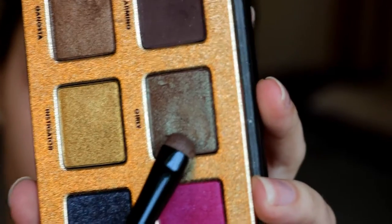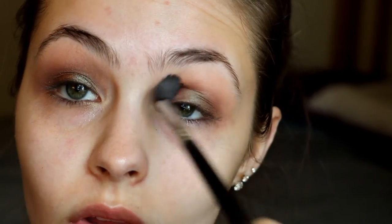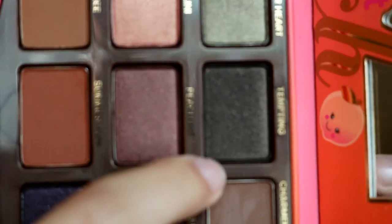As you can see here I'm blending it out and then taking the shade Girly from the Pretty Rebels palette — this is the gorgeous green duochrome. It's got kind of shimmery green and then a brown reflex in it, and I'm just going to blend that out really well.